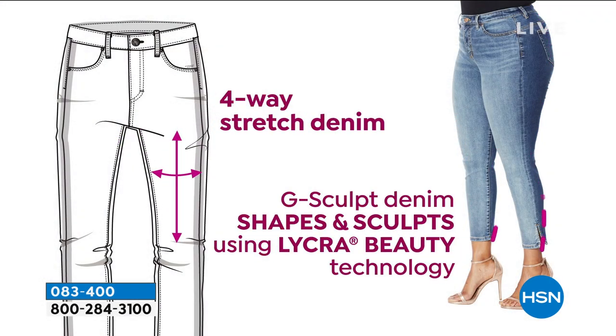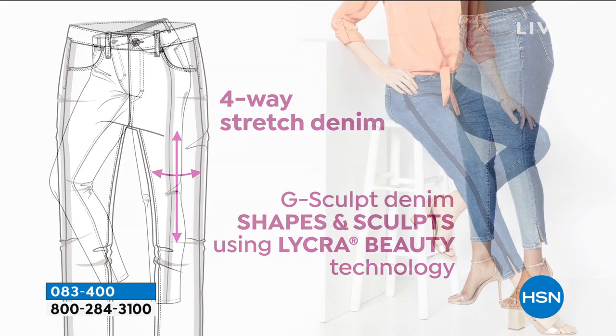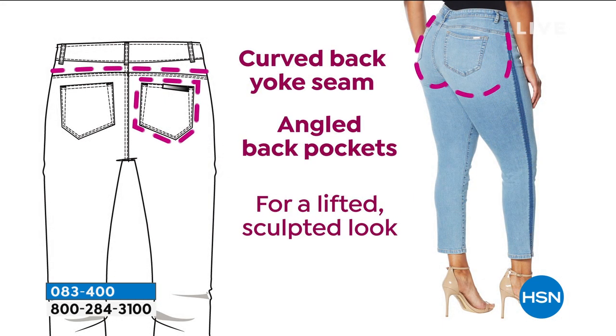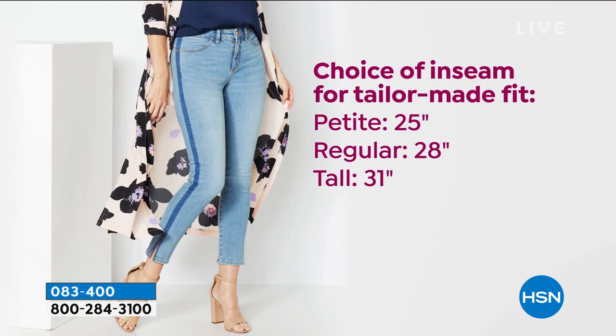Here's the four-way stretch — it really does shape, it sculpts, it's got that Lycra beauty technology. We have no other jeans like it. The straight-leg style and the side stripe — I think it's so clever. Love this. Talk about the backside — you design it to make it look lifted, don't you?